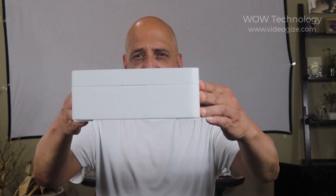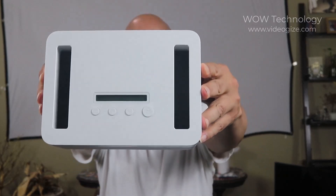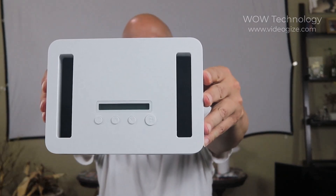My name is Gil and today's product is going to be the Time Locking Container. And of course, like always, I'm going to go over it with you and show you how it works. So let's get to it.